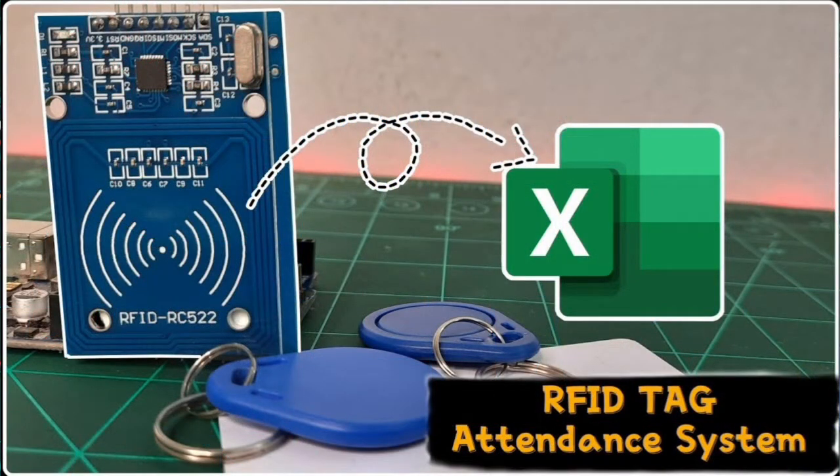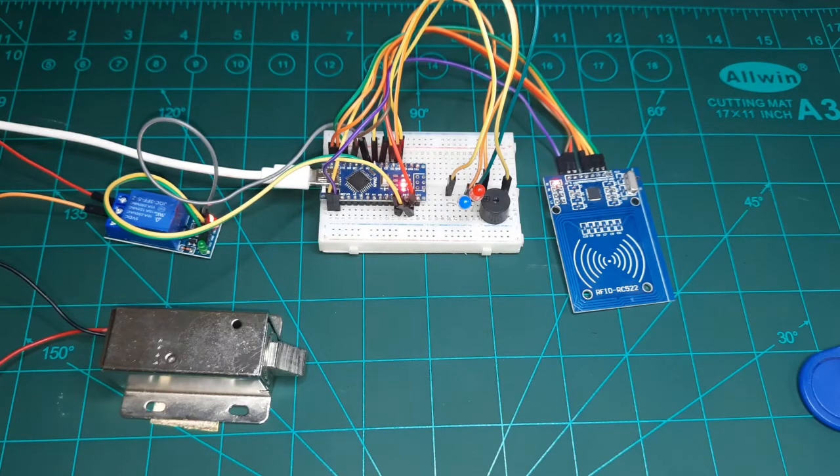Previously I posted a video tutorial on an RFID based tag attendance system. If you haven't watched that video, do watch it — I will provide the link in the description as well as in the info button. With that, let's quickly get started.